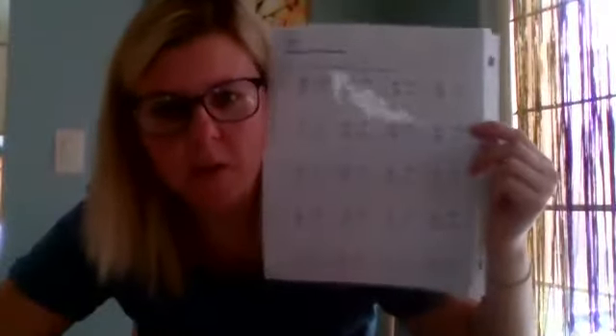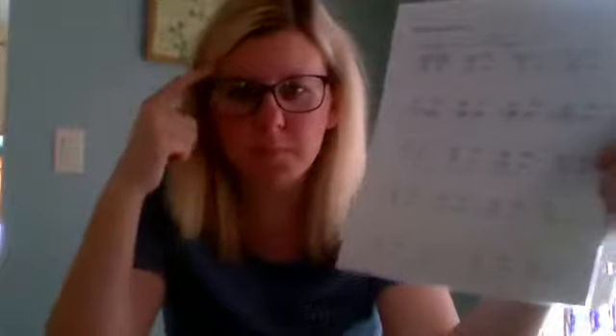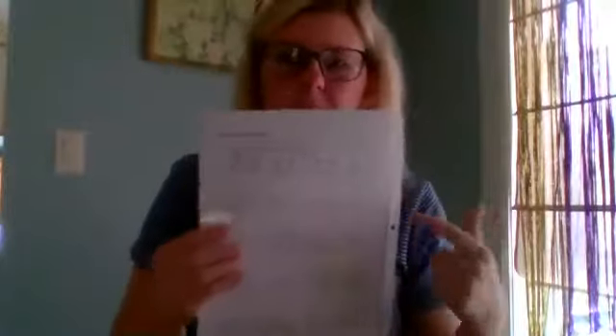We're going to move on to worksheet number two. It says you need to circle yes or no. If you're just doing this on a piece of paper, make sure you write yes or no, because it's really important that your brain recognizes when you need to regroup. If you overthink it and don't follow through with that thought process, your brain might think you're doing it right when you're not. So be careful.